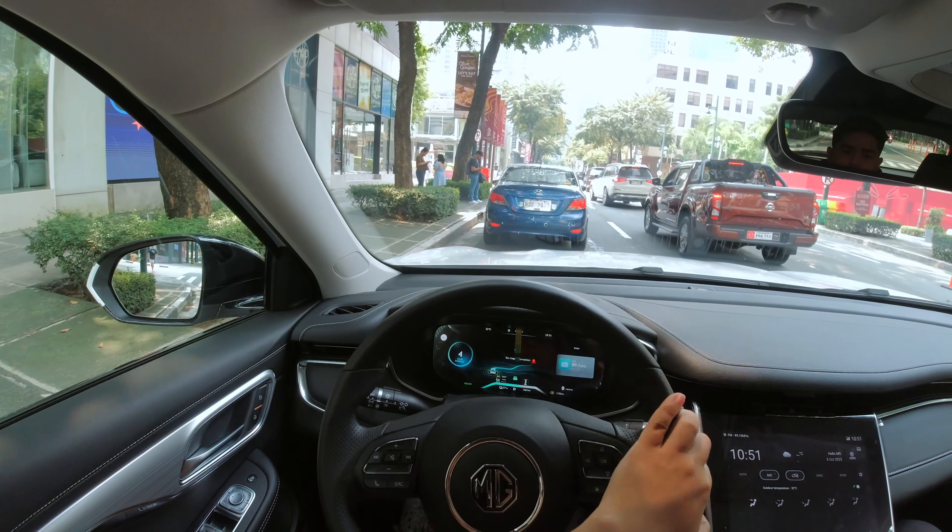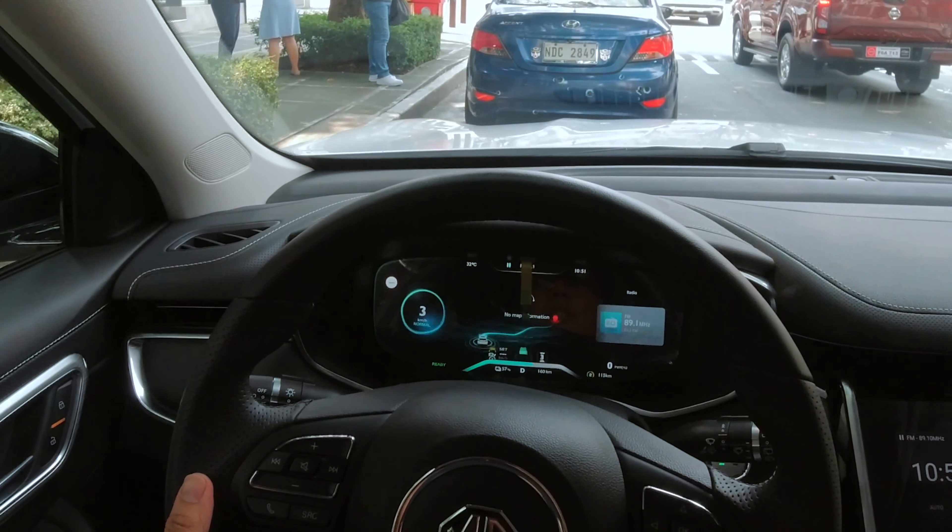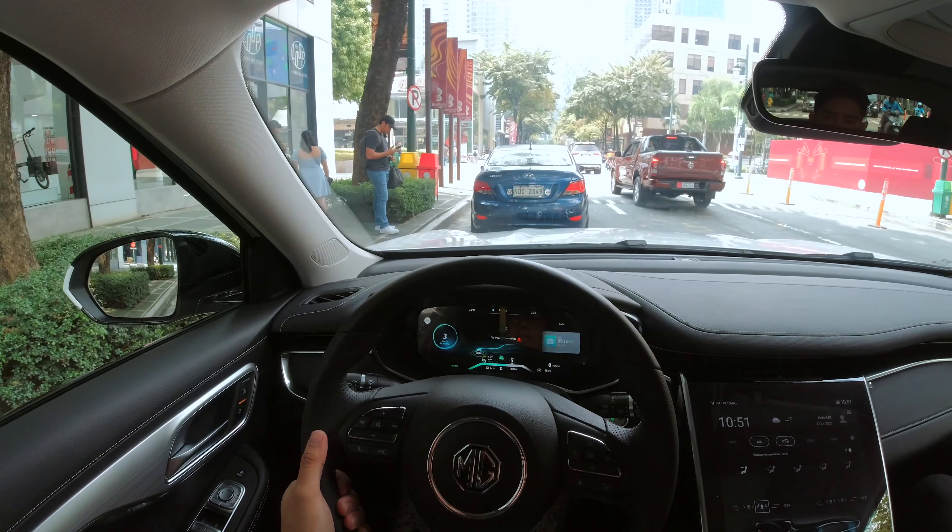It does have a regen braking feature as well, and right now we are in its medium setting. So when I let my foot off the throttle, the car will come to a complete stop slowly.